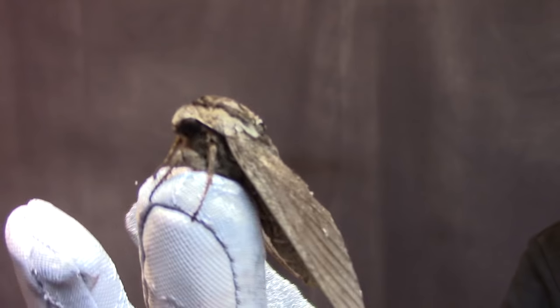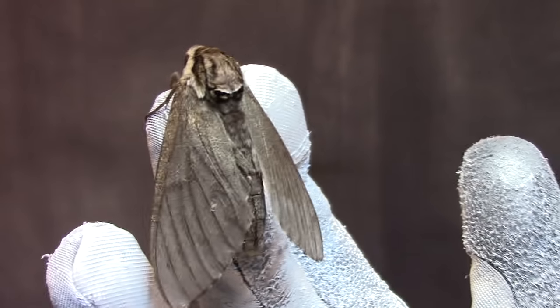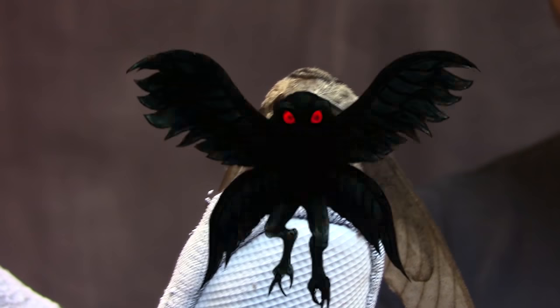Check out the moth that came to visit me in the garage while I was working on the Iron Man stuff. Look at the size of it — it's gigantic. Mothman Prophecies right there. Spooky.